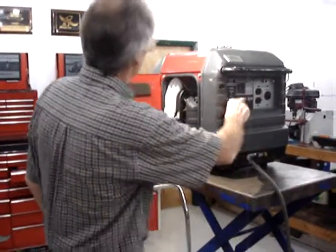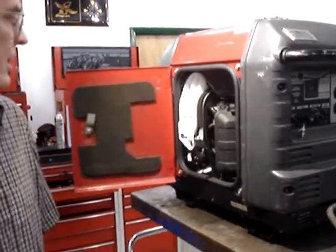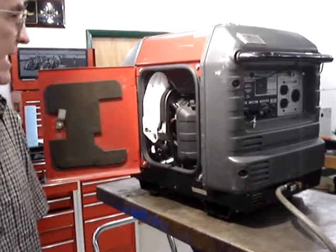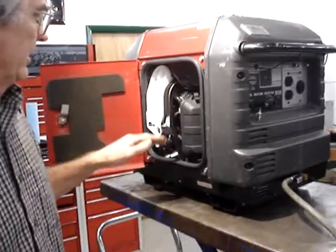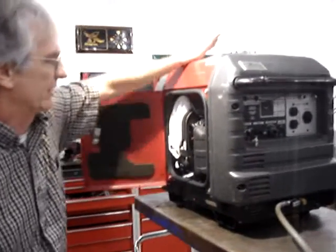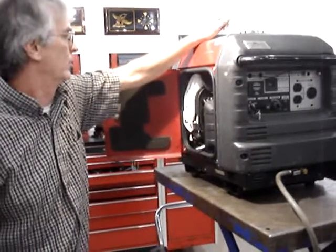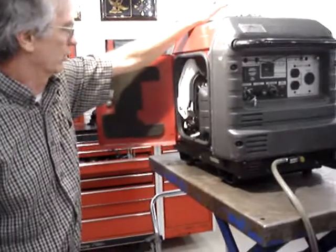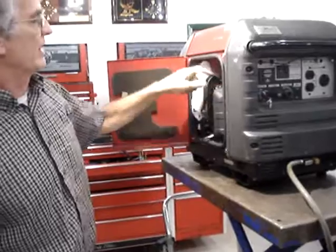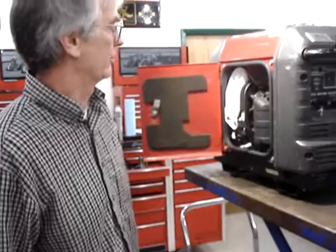The auto choke will allow you to use some of the generator auto start systems. I know there's Atkinson makes one, Magnum Energy makes one, Outback makes one. It allows a generator to be started automatically in the instances of a power loss at the home, as a backup system for solar, or backup system for wind farm or whatever. But they all require the Honda or any generator to be able to be started by a key start only.